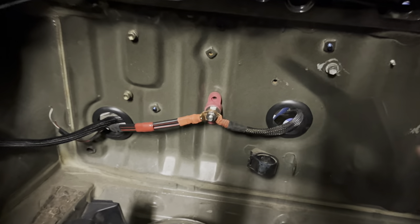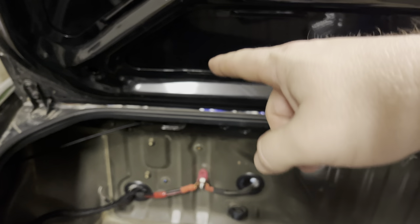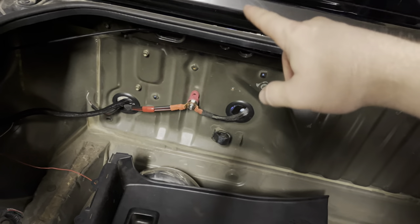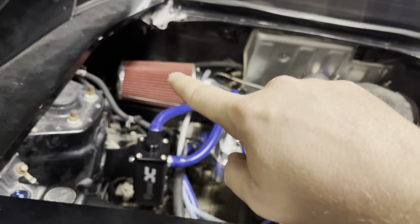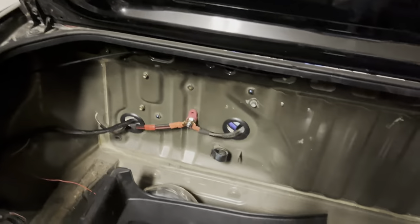I did finally get the grommets. I put them in here, as well as in the front of the engine bay going into the cabin around the two lines. I had to take them all the way out, run the grommet over the cable, and then put them back in. The other grommet is behind the air filter — it's sitting in front of the hole but I haven't squeezed it in yet.